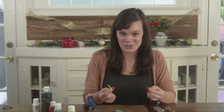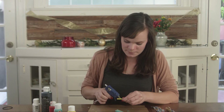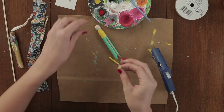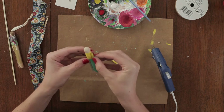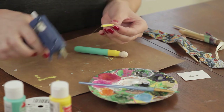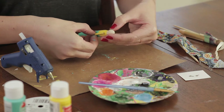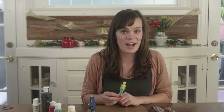Once your paint is dry, attach your arms with hot glue. Use as little hot glue as you possibly can just to make sure there's no spillage. Next, let's attach our eye hook.